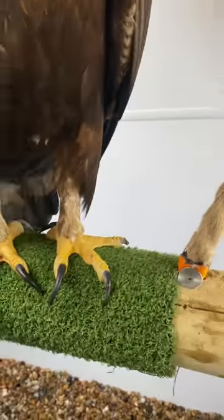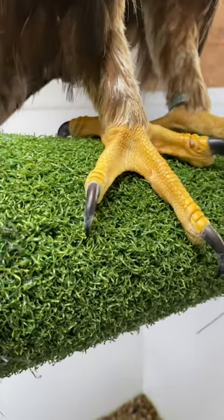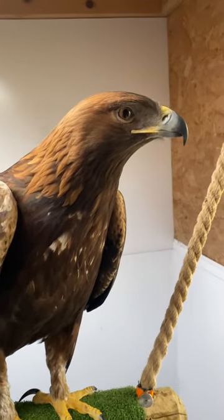I think another couple of months and it will be something similar to the other side, how it should be. Seiko's now around about eight pounds in weight.